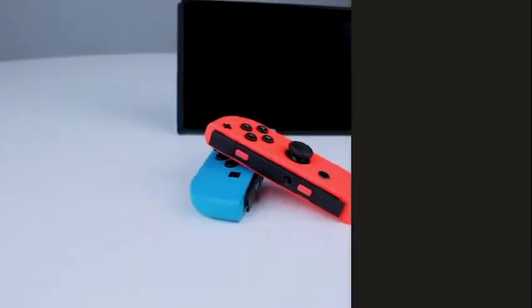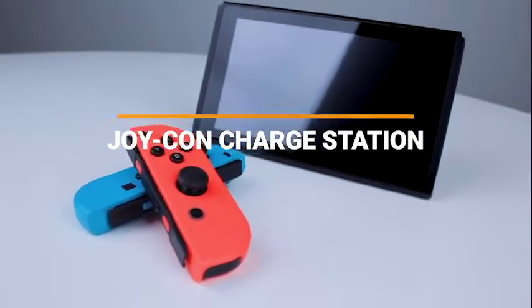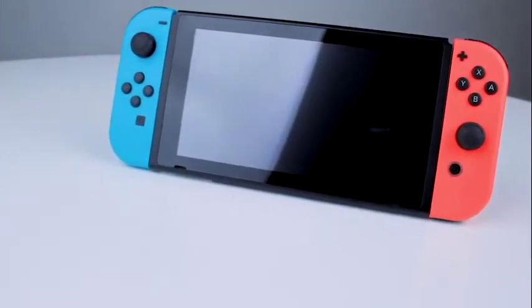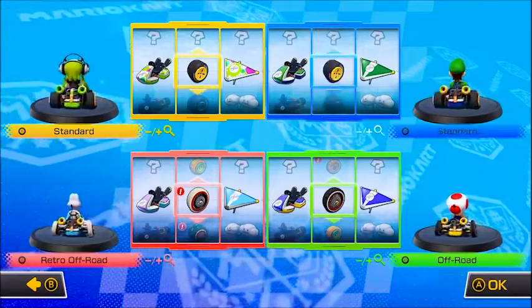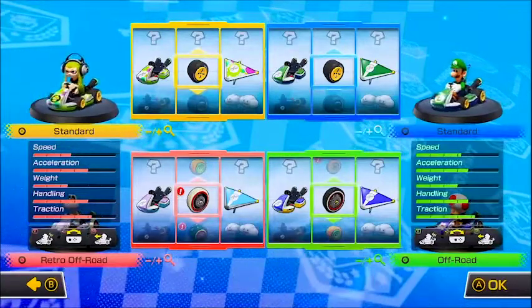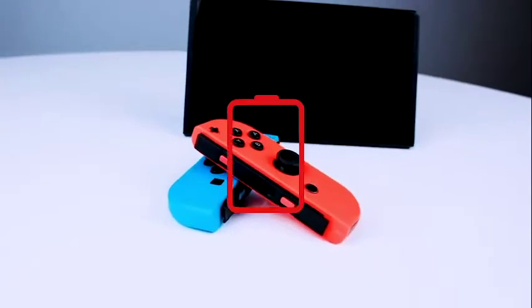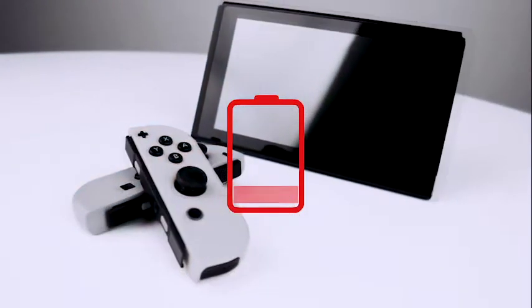The Nintendo Switch Joy-Cons are really nothing short of amazing — all that tech loaded into such a small form factor with an impressive battery life to boot. If you only have one pair of Joy-Con, chances are you've never had an issue. But if you have a second pair that you use for that occasional Mario Kart or Smash Bros four-player session, it's easy to forget to switch the controllers that are plugged into your Switch while it's docked. This means at the worst possible moment, you'll have a pair of dead Joy-Cons right when you need them most. Sound off in the comments below if that's ever happened to you.